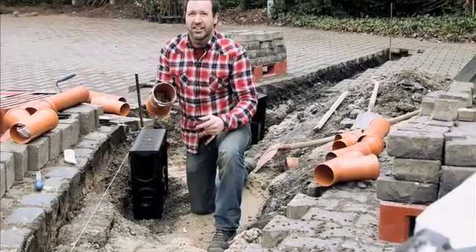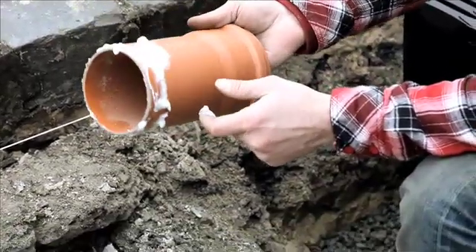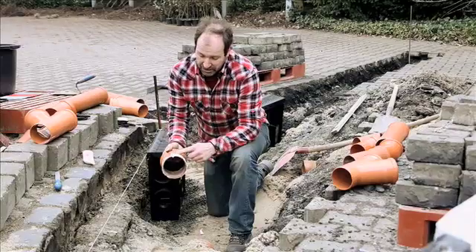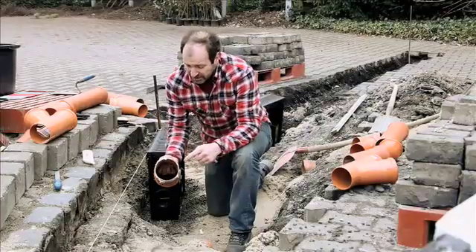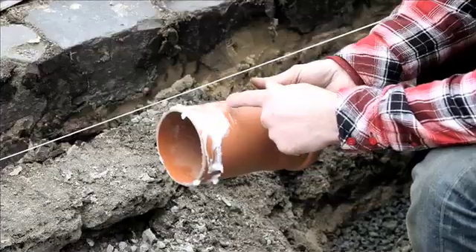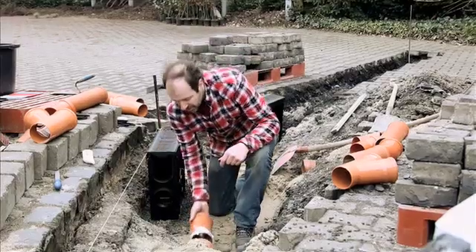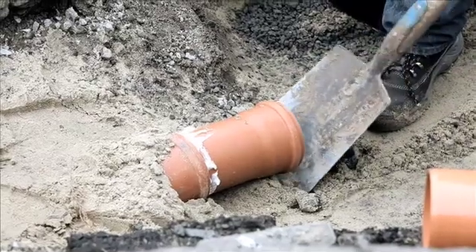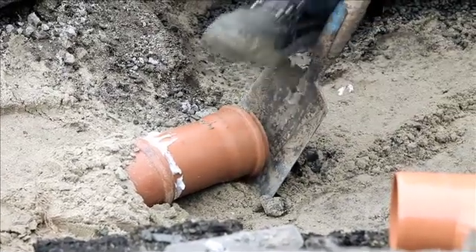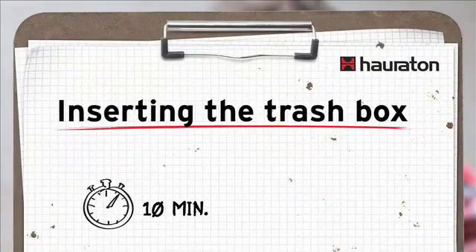How do I work out whether the pipe is far enough in and whether it's properly fitted? There are two options. I can note how far it has to be pushed in and make a mark at the other side. I will use the mark straight away because it's extremely important. As you can see, it's extremely tight. I will use the spade, position it here at the bottom at an angle, and lift carefully. Now the bottom channel pipe is in place.